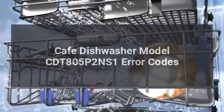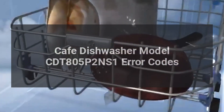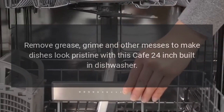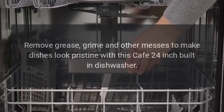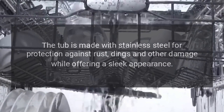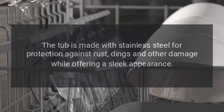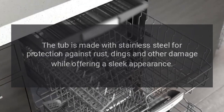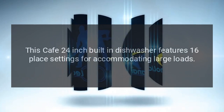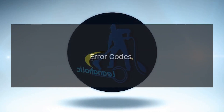Cafe dishwasher model CDT805P2NS1 error codes. Remove grease, grime, and other messes to make dishes look pristine with this Cafe 24-inch built-in dishwasher. The tub is made with stainless steel for protection against rust, dings, and other damage, while offering a sleek appearance. This Cafe 24-inch built-in dishwasher features 16 place settings for accommodating large loads.